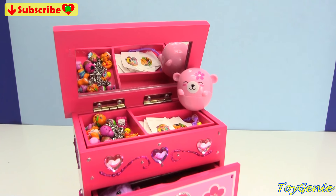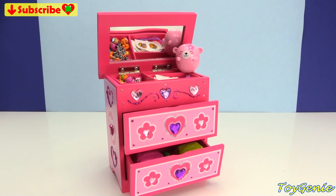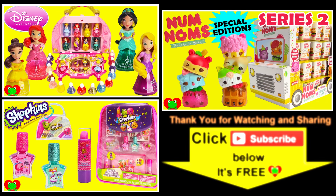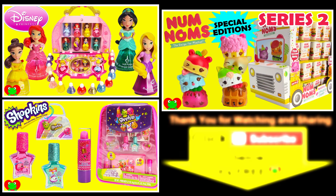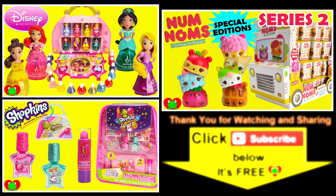Well, guys, that's it for this video. Let me know in the comment section — what was your favorite thing that I opened today? See you guys in the comment section. Bye-bye for now. Thank you for watching the Toy Genie Channel. Be sure to give this video a big thumbs up, and don't forget to subscribe and stay tuned to see a lot more super smiley awesome toys and surprises right here with the Toy Genie. Thanks for commenting, and until next time, be happy and keep smiling. Bye-bye!